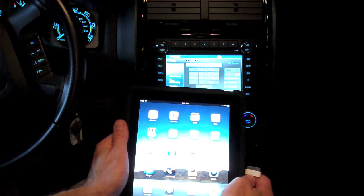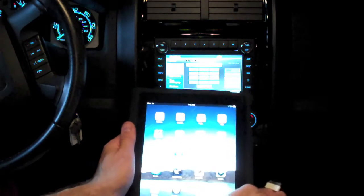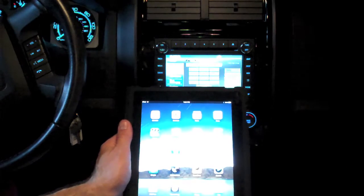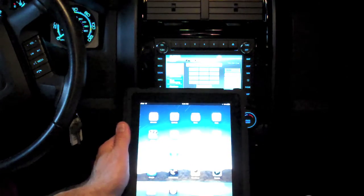The other option is to use Bluetooth streaming, or A2DP, and all you need to do is pair the iPad to the Bluetooth in the car. Unfortunately, the USB doesn't work with the iPad — I'll show you what happens — but it appears to be an unsupported device at this time, at least in the firmware I'm using on this car.